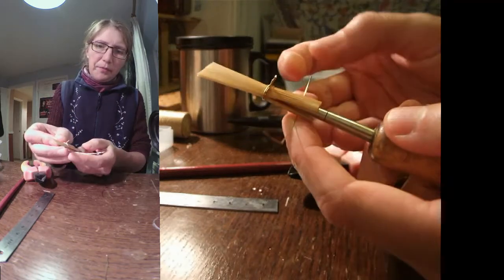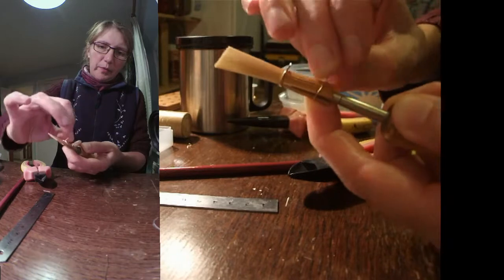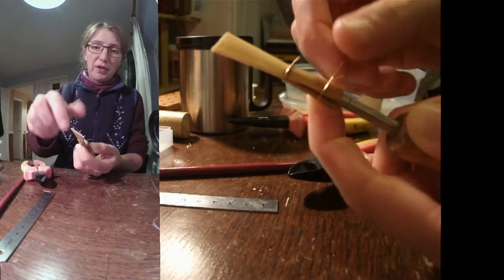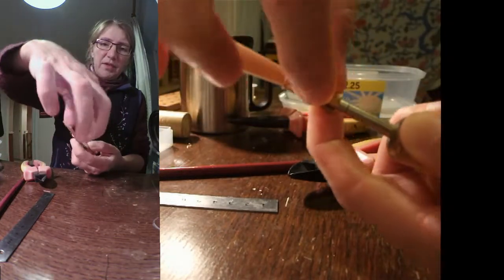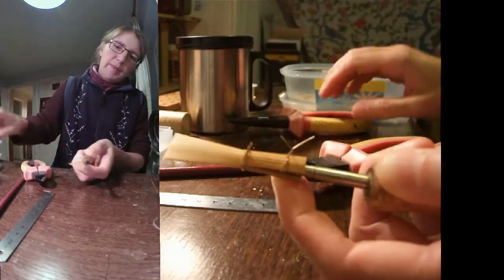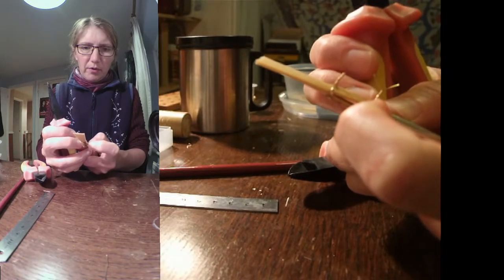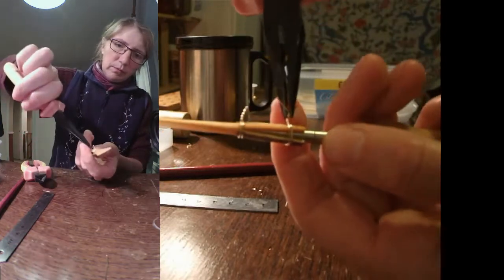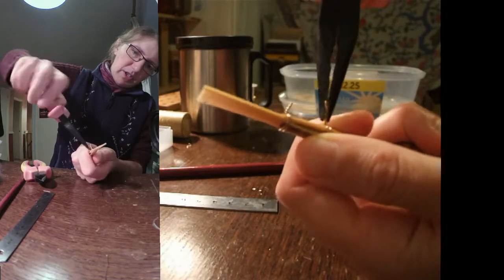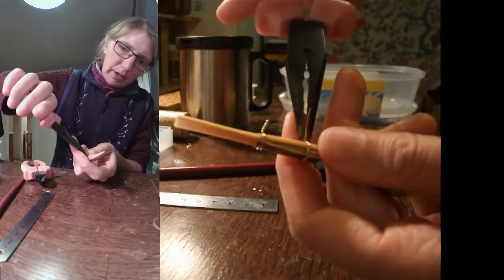I'm going to put my second wire on - this one is going to go right near the bottom; this is the one that eventually will sit underneath the turk's head. We want our wires with the twisted ends alternating in direction, so there's going to be a middle one which will go the other way in a minute. This one goes the same way as the first - exactly the same thing. I'm going to get my pliers and pull that really quite tight, so I'll just twist while there's plenty of slack.